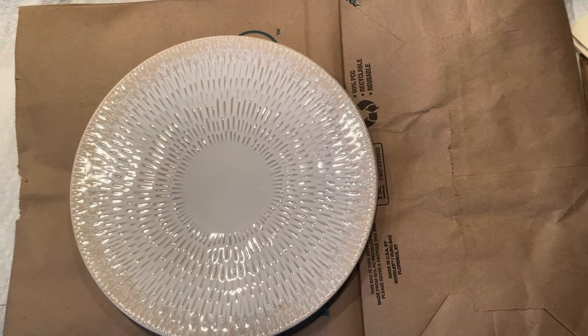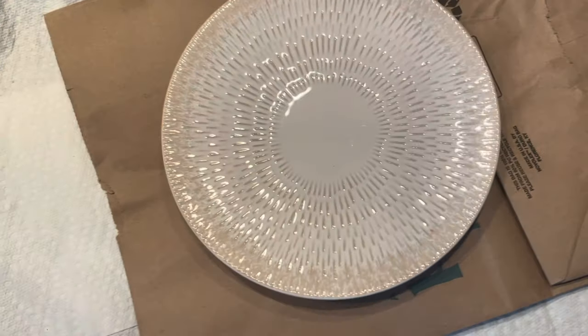Hello crafting friends! If you have a brown paper bag and some plates at home, you may want to check out this craft. So let's start from the beginning.